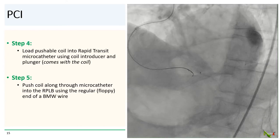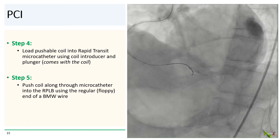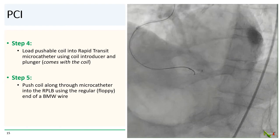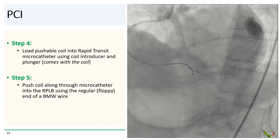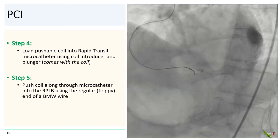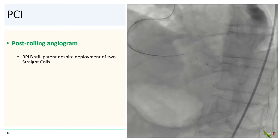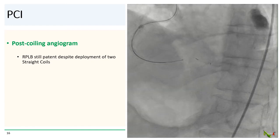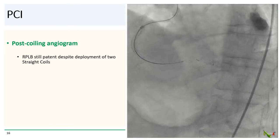Step four: we loaded the pushable coil into the Rapid Transit using the coil introducer and plunger. Finally, we pushed the regular front end of the BMW into the microcatheter to push the coil along into the RPLB. Here is an image of the coil pushed out into the PLB by the end of the BMW wire. Unfortunately, the RPLB was still patent with persistent extravasation despite the deployment of two straight coils.